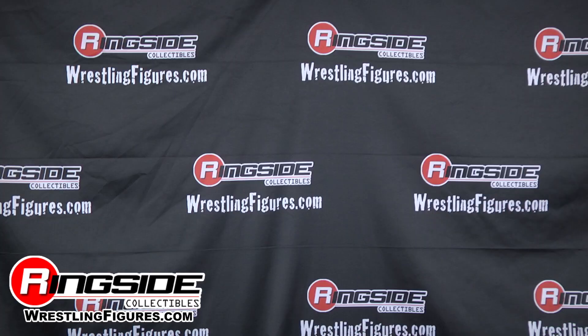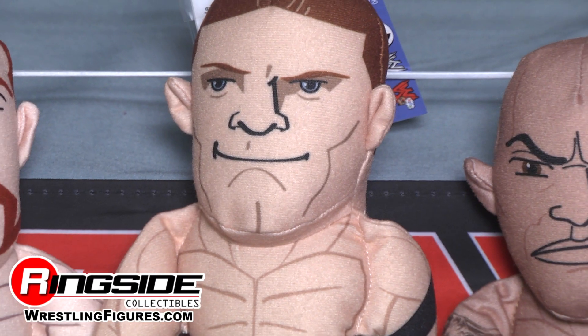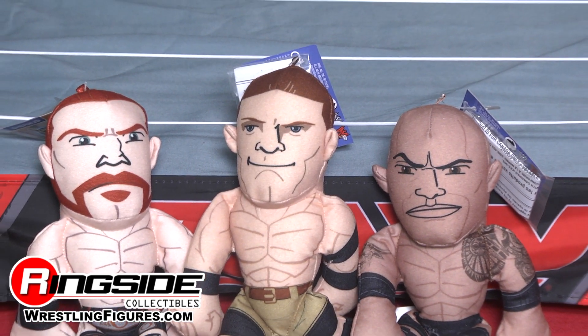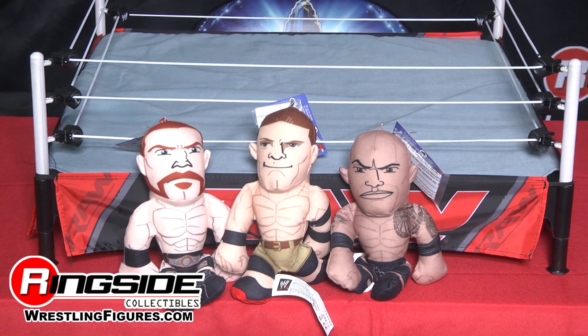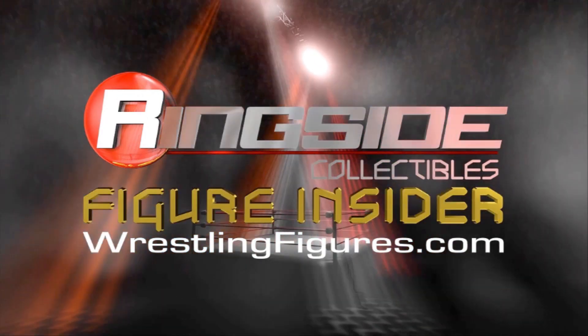Is that the best you got? The Rock is going to lay the smack down. Collect all three of Mattel's WWE Small Plush Buddies, available at Ringside Collectibles at WrestlingFigures.com — the home of the largest selection of wrestling figures on the internet.